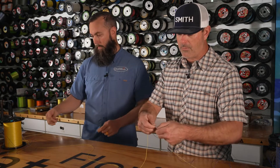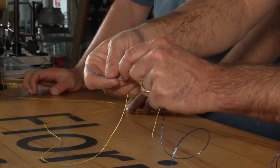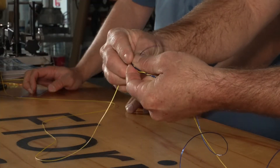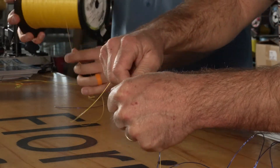The uni-to-uni is something I'm sure everybody's heard of. It actually can be a really strong knot. The reason we say the same word twice is because the uni knot is basically just an overhand knot that you tie multiple times.